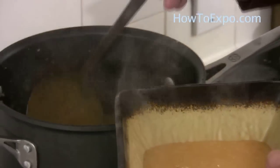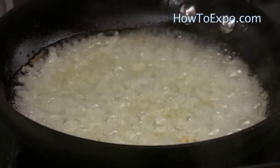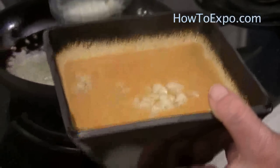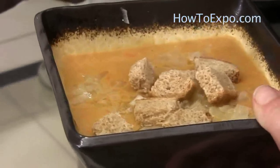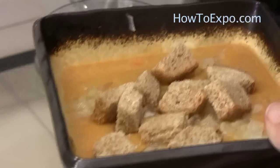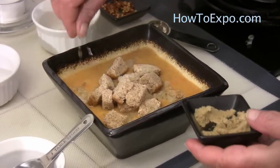Put the soup in a serving bowl. The onions are done — put some onion on top of the soup. Add some croutons. You can also add some cumin.